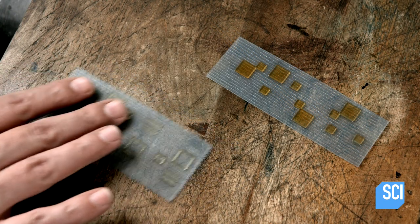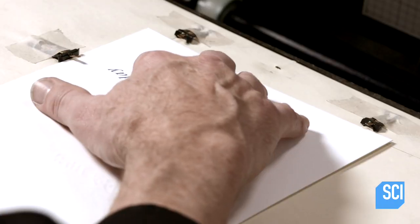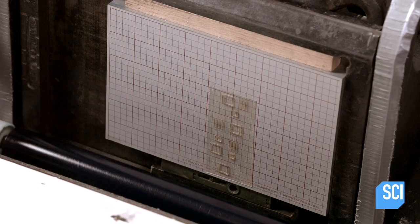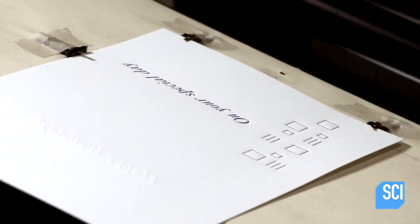This printer's technique is a hybrid of traditional and modern approaches. He uses computer-generated graphics, sending the digital file to a company that makes a polymer printing plate, which he mounts on an aluminum base that fits in the chase of the press.